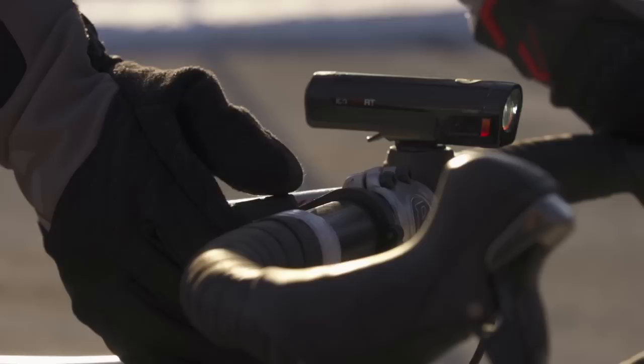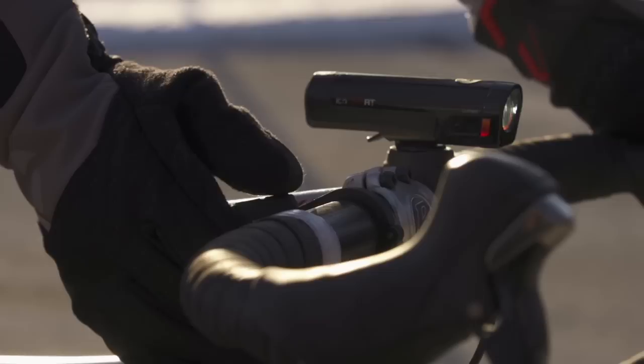Once set up, you can turn on or off, cycle through modes, check battery status of lights, and even instantly switch headlights to high beams and back. You can even set transmitter up with multiple Flare RT lights and configure them as turn signals.